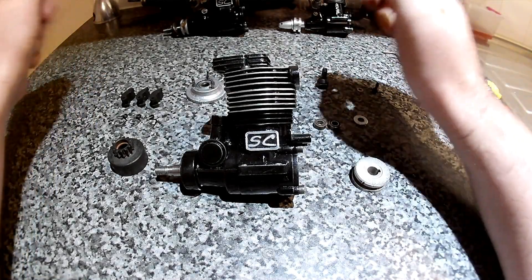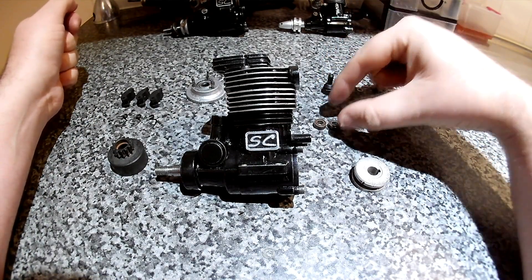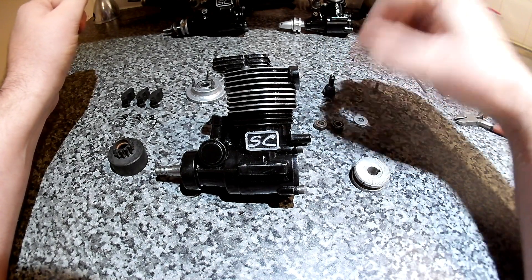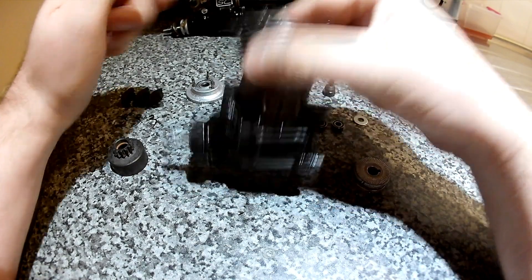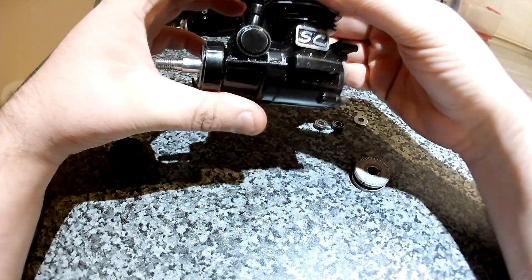Hello viewers, today I'm going to share a bit of information that isn't very widely available. I can't find any videos on YouTube about how to do this. So today I'm going to show you how to turn any aero engine.